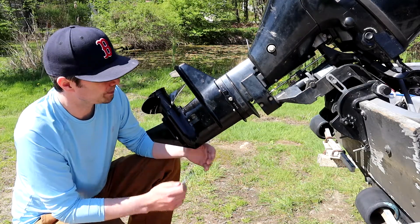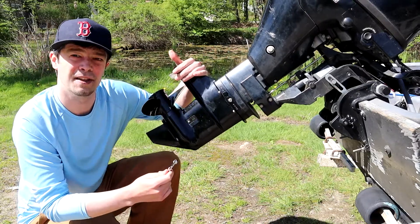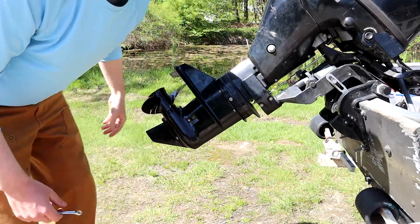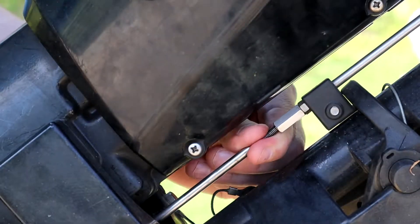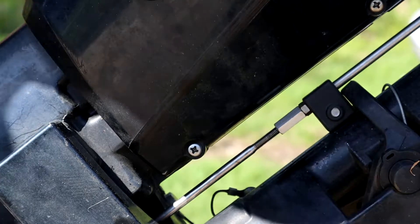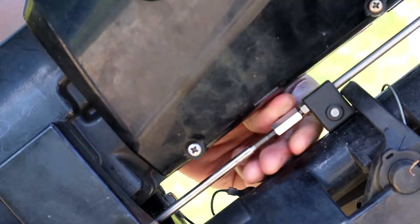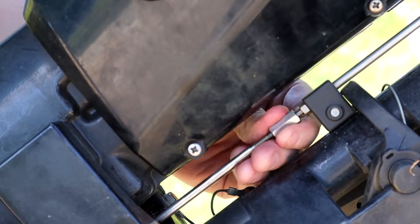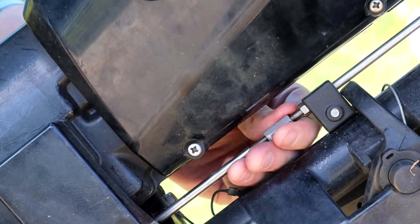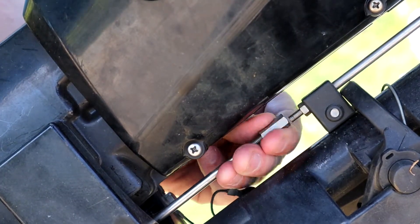Here we have our lower unit. Before we start removing it, we want to get into this link right here — this is the shifting rod. I'm going to change camera angles and get up close to that. This right here is your shifting rod; it changes gears and goes up and down. I want it in neutral so the driveshaft's not engaged. Gently loosen it and bring it all the way down. You see, this is actually two split rods and this is just linking them up right here. That's off.